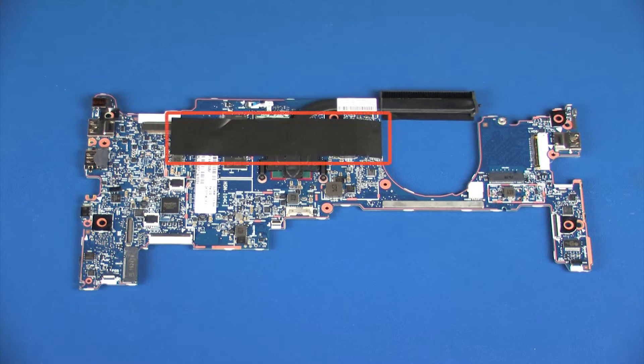Make careful note of the placement of the Mylar shielding on the old system board and place a new strip of Mylar shielding in the same position on the new system board. Before installing a system board, remove the following from the old system board and install on the new system board.